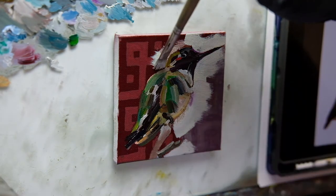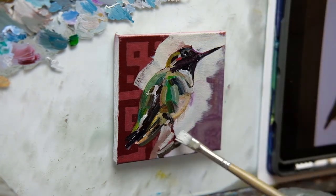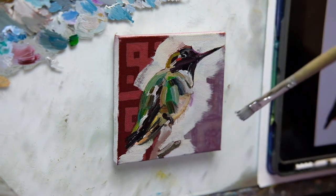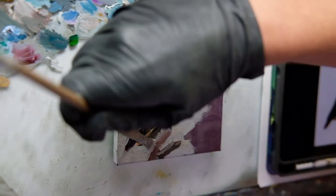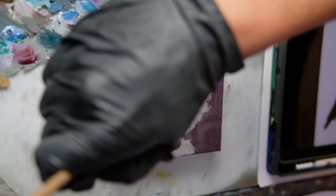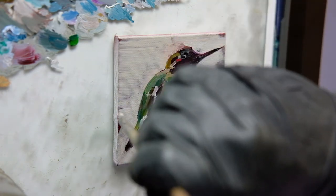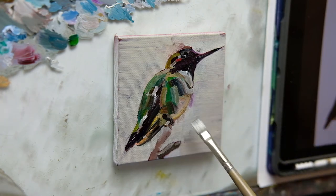I will definitely be painting more birds in the near future because of how much fun their colors and patterns are to depict. Thanks again for your support and for tuning in — until next time, bye.